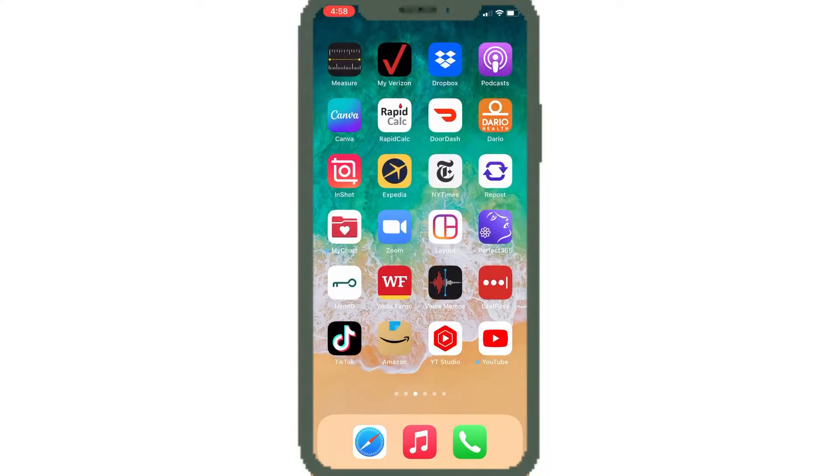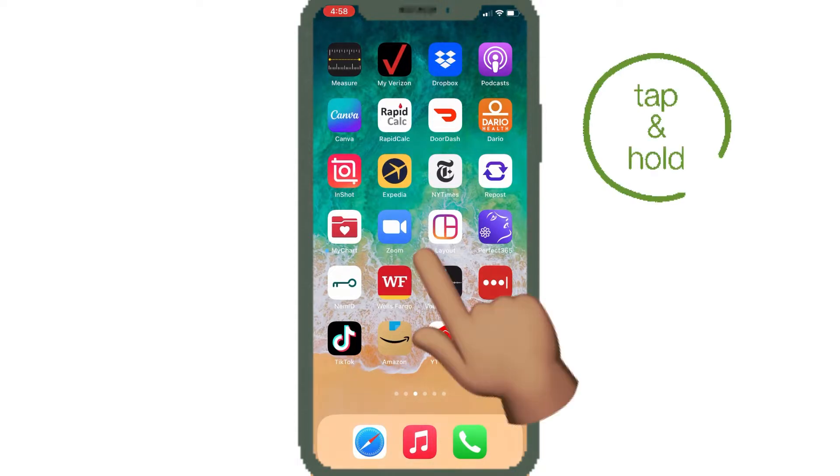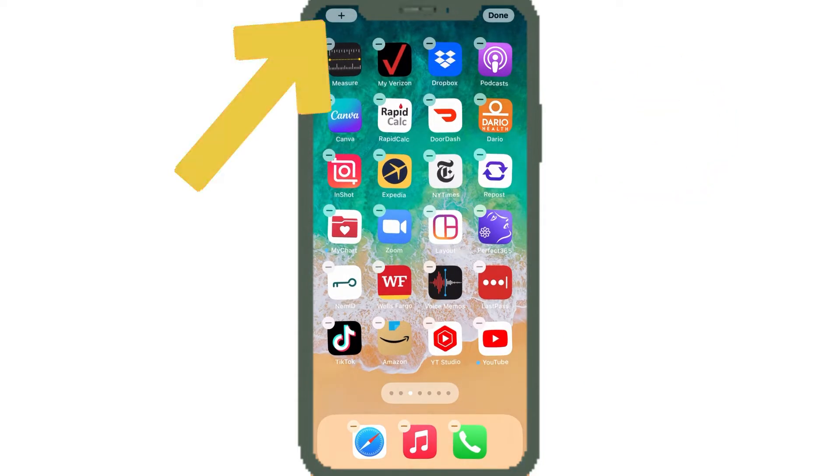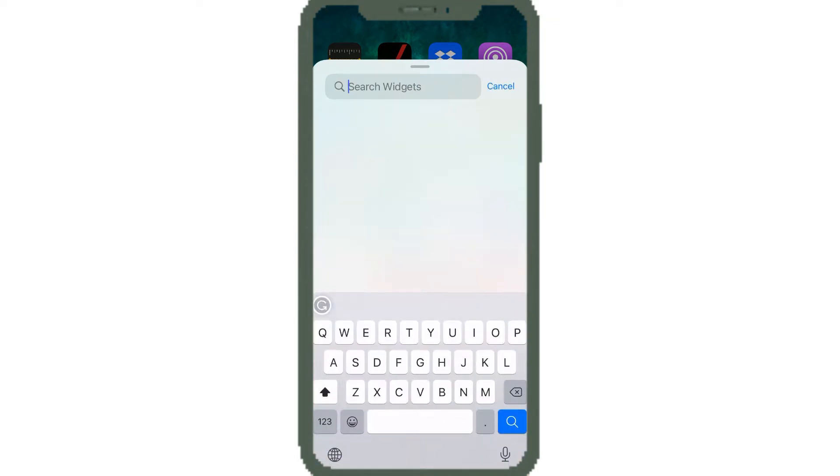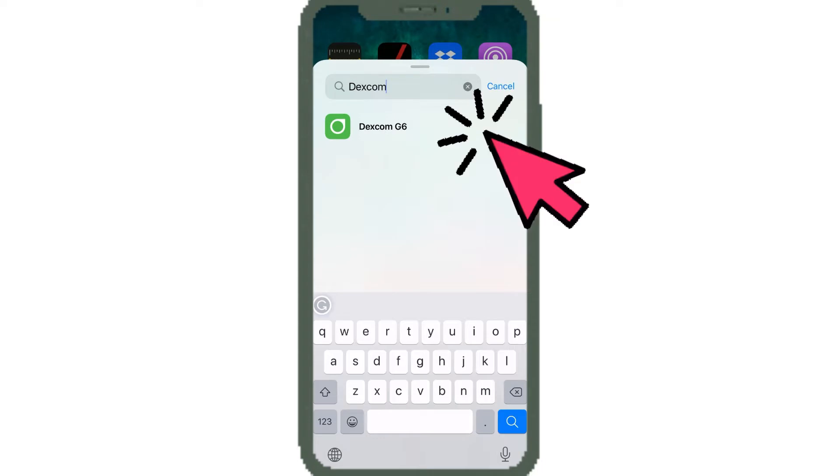Unlock your iPhone and then simply put your finger on the screen — tap and hold. Just hold your finger on the screen; these little minuses will show up. There's a plus button in the top left corner — click on that, and then you can search for Dexcom G6.